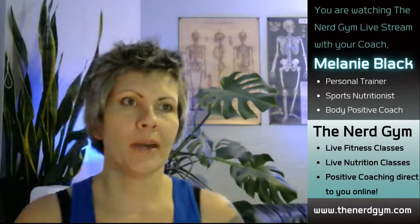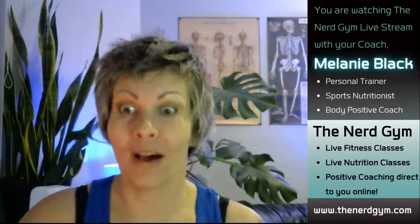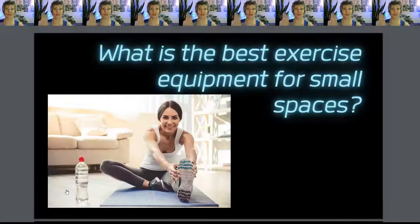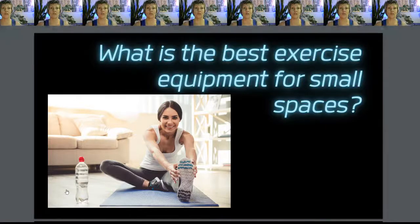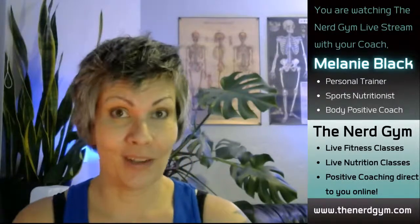We're going to talk about the best workout equipment for small, tiny spaces — what kind of workout equipment you should buy. I'm Coach Melanie Black and today we are going to answer the question: what exercise equipment should I get for my tiny space? For my small, minuscule living room, or for my awesome, sleek, minimalist lifestyle?